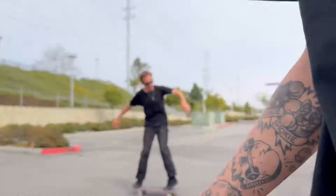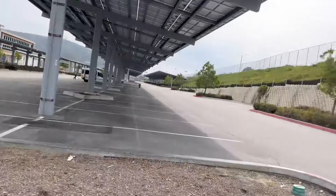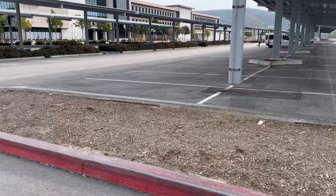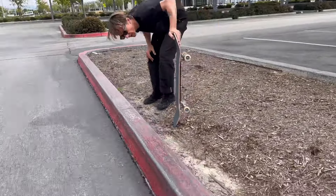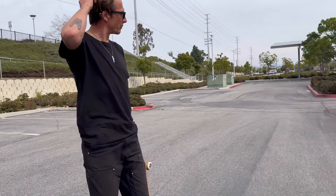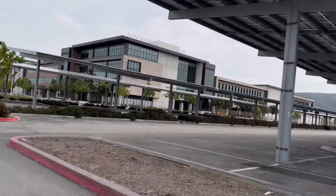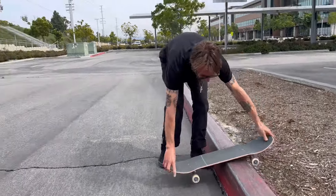I even wax my board and then the curb in between tries — it feels good. There's one other good one over here but these curbs are kind of hard to get; they're pretty tall and kind of vertical, higher than regulation. You have to know how to slap to ride these — not a good one to learn on, but good if you know what you're doing. They're like big curb flat bars. Nice tilt on it, no drag — really chill.